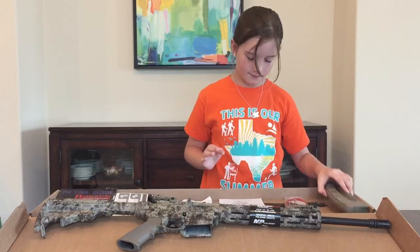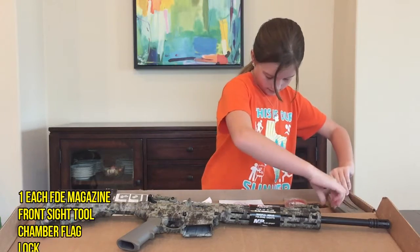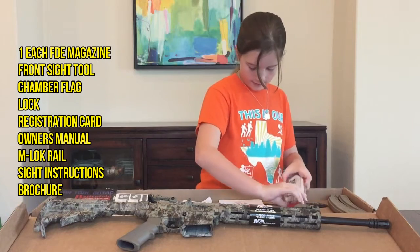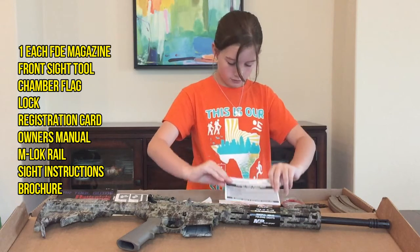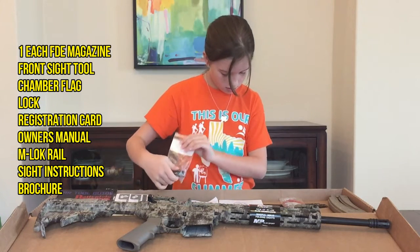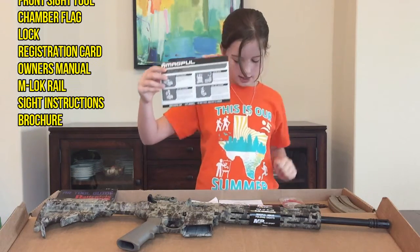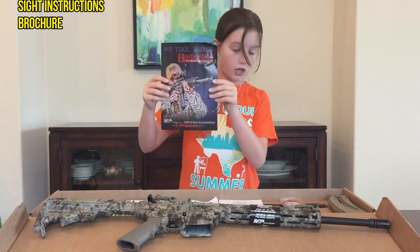The gun comes with one flat dark earth magazine that holds 25 rounds, a front sight adjustment tool, a chamber flag, a lock, a registration card, a drawer, an owner's manual, a rail for your M-LOK handguard, sight adjustment instructions, and a brochure for your accessories.